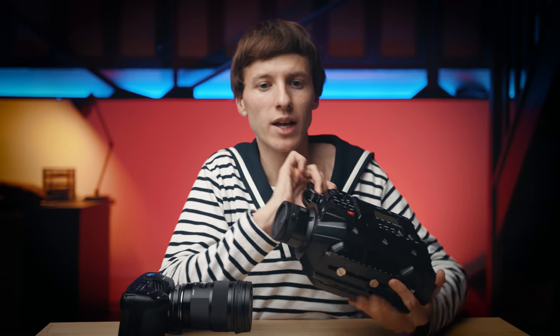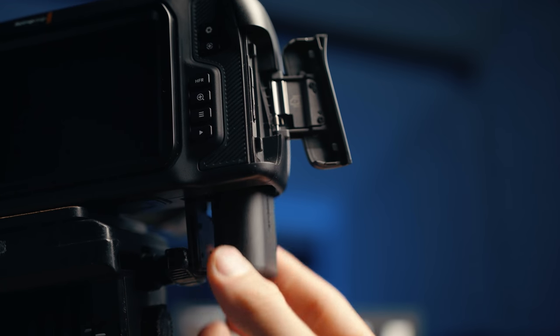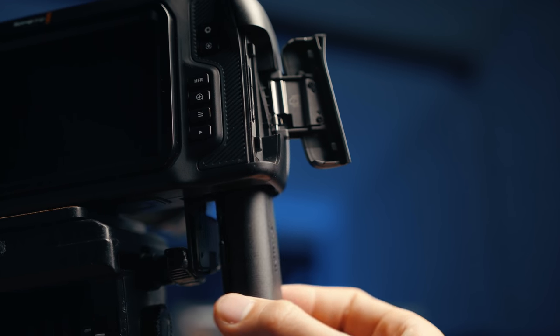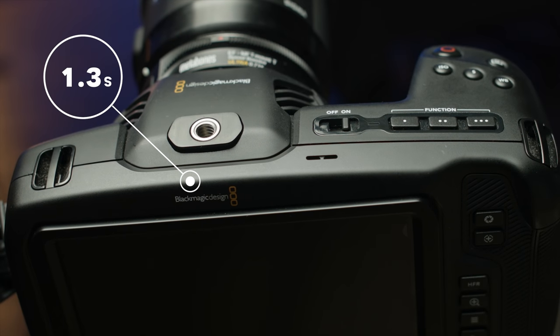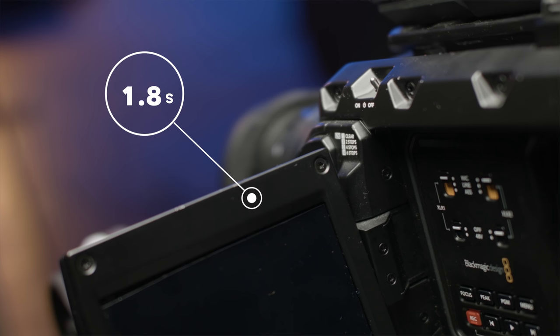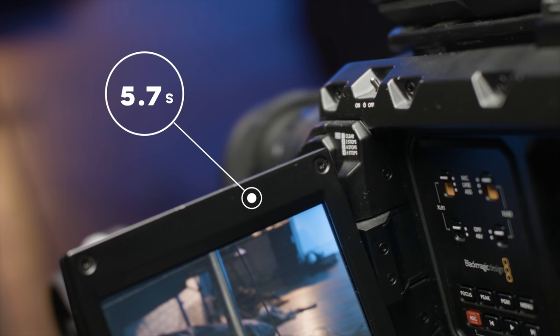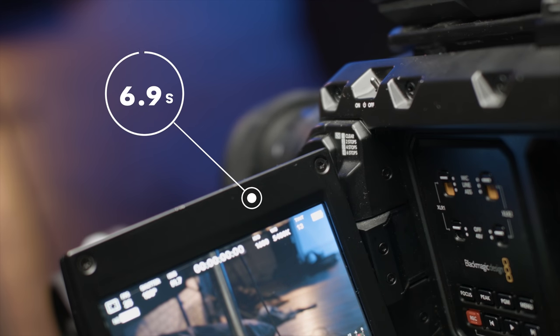The Ursa Mini Pro can hold a V-mount battery that can last for four hours, while the Pocket 4K LP-E6 batteries will only last 45 minutes. It's worth noting that both cameras have a start-up time — generally about three to four seconds on the Pocket 4K and four to six seconds on the Ursa Mini Pro.